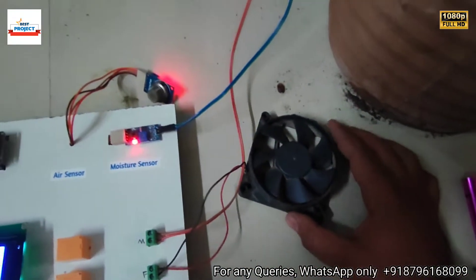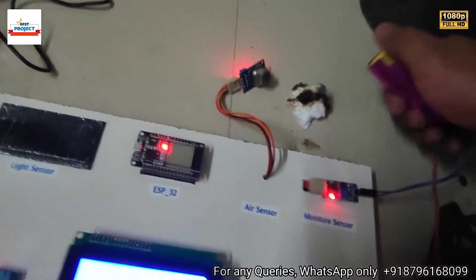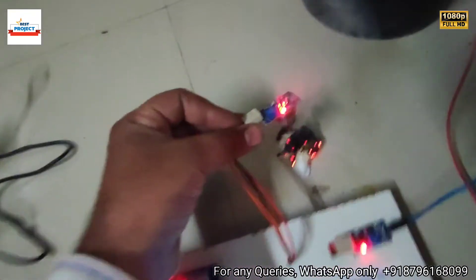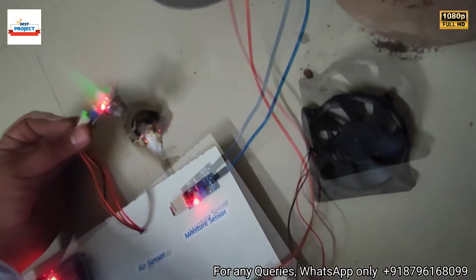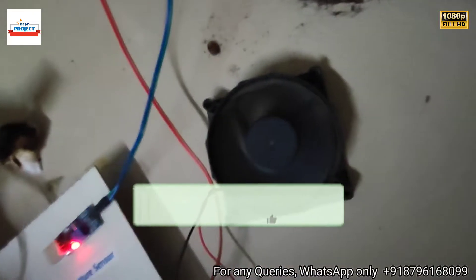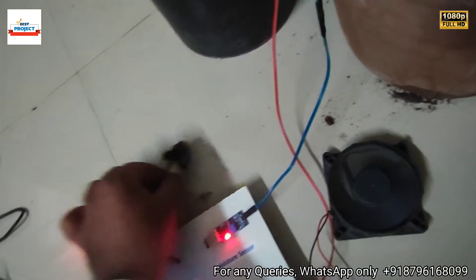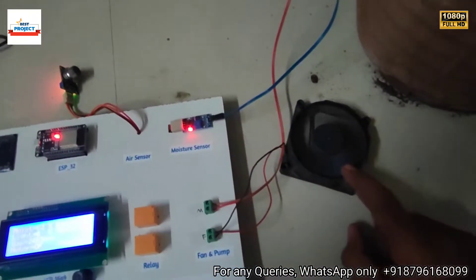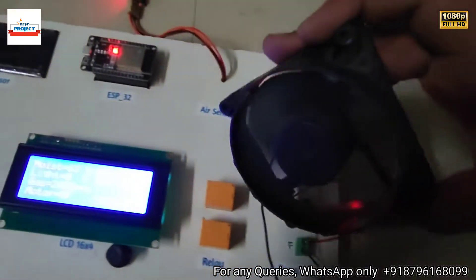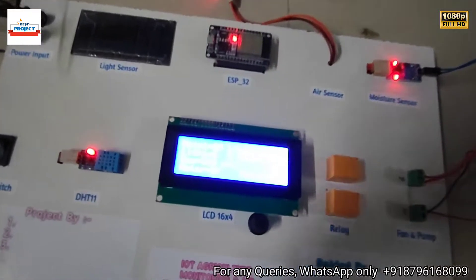Let's test it again. We place the smoke source above the sensor and it is producing a lot of smoke. After some time the fan turns on. Because of the air pressure from the fan, the bad air is removed. After some time the fan turns off because we have eliminated the bad quality air from the farm.